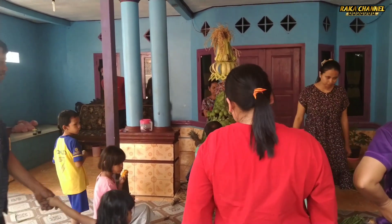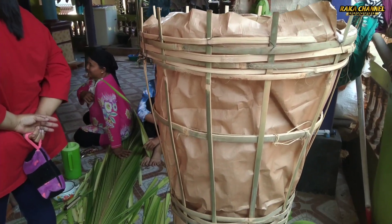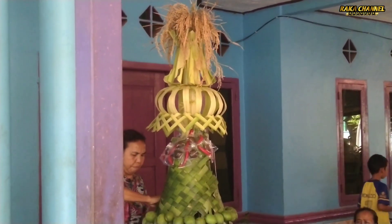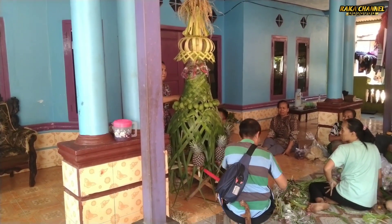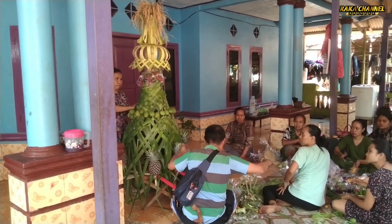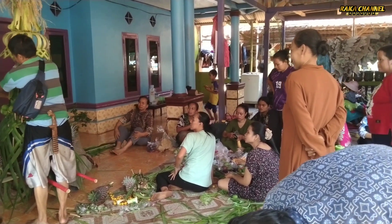Mirip Tugu Mona sobat, keren banget. Kalau ini untuk buahannya nanti disimpan ke sini. Warga-warga sangat kreatif, bikin yang unik-unik yang berbeda dari orang lain. Sangat kreatif sekali, setiap tahunnya ada kegiatan untuk ruatan bumi ini.